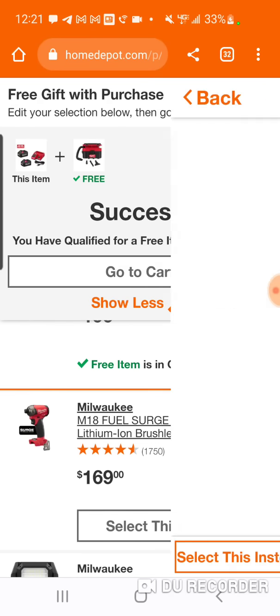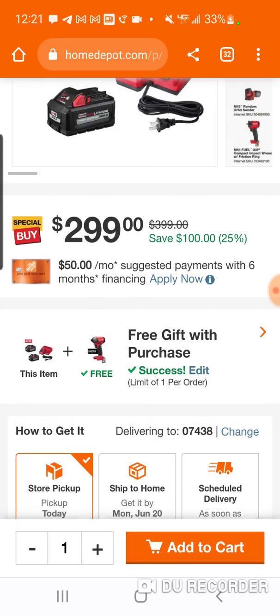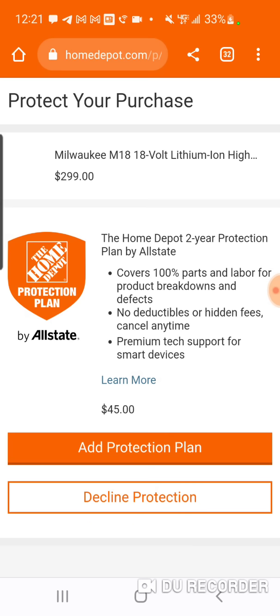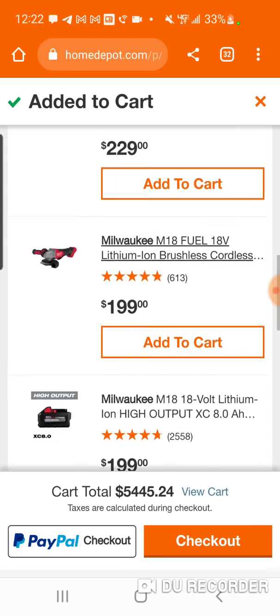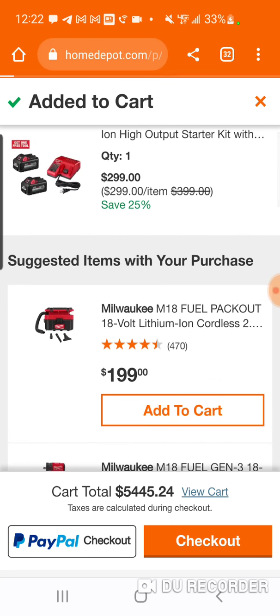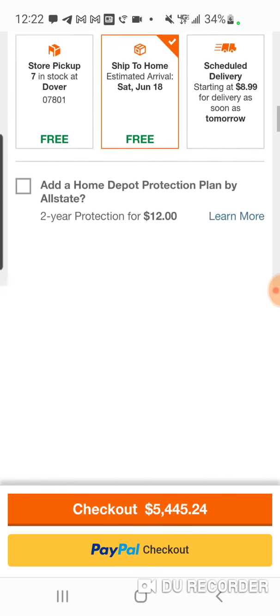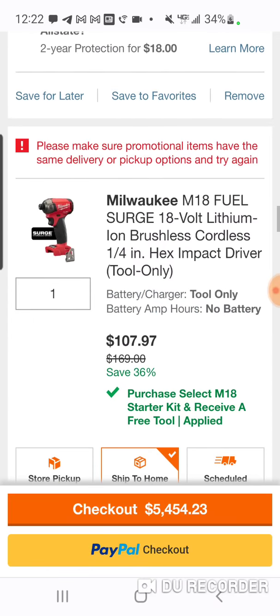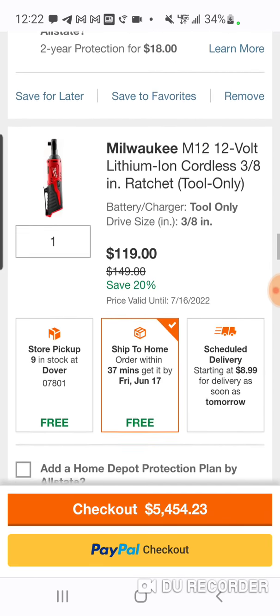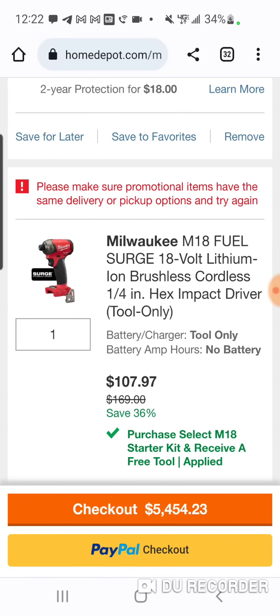We have anything for $169 — the Surge. This should be costing you $100. But I was wrong — it's $107. So it's really not $5 on the dot; it's probably more like $4 you're saving.